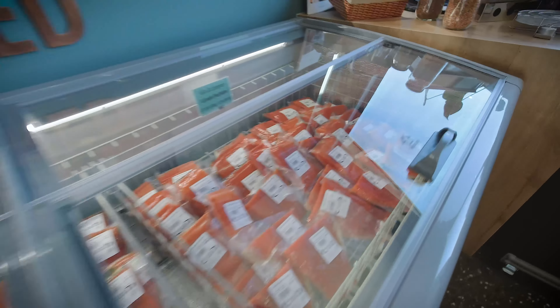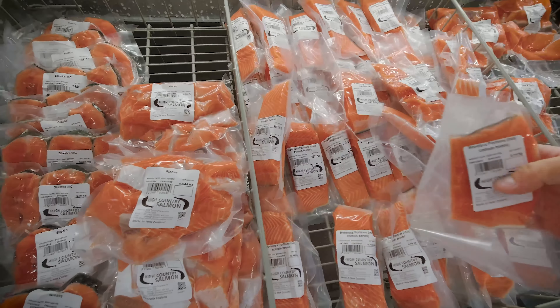So we got some fillets, locally made wasabi, and other ingredients that we needed, and we are off to Wanaka for our cook-up.